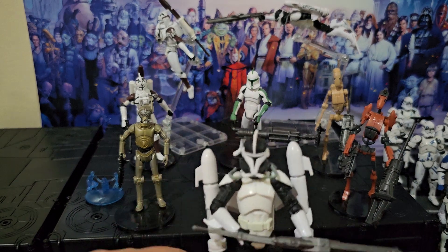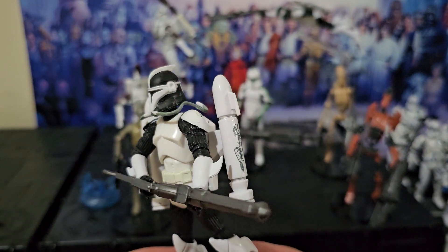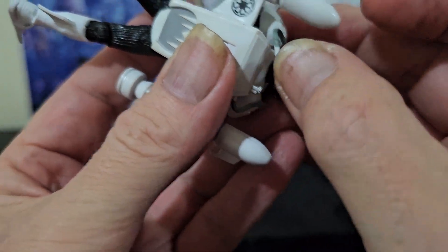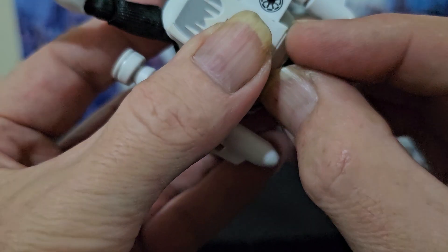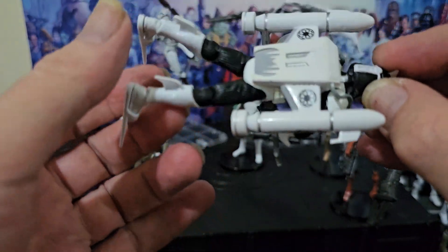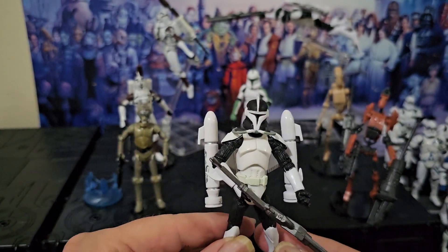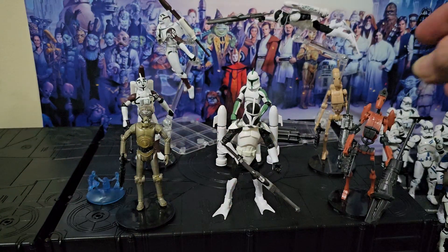Scuba Trooper. Wow, unique weapon. So my hose is disconnected — it just goes along the side there. I've got a scene in mind with these guys and a couple of other underwater Clone Wars characters. Something to look forward to.